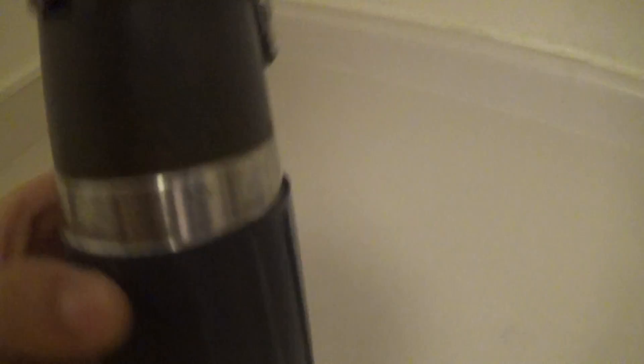This is my Nissan water bottle. It's very easy for coffee, tea, and water.